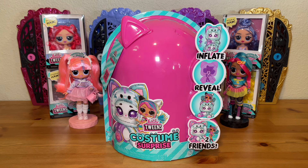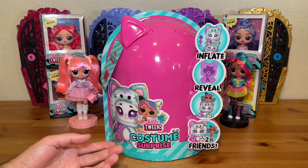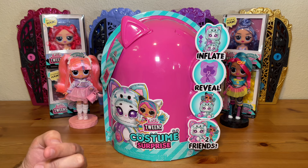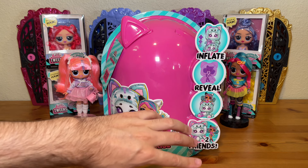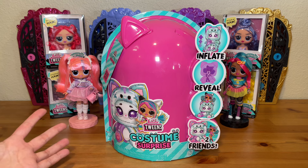Hi there, my name is Eli and welcome back to my channel Draculijah. In today's video I have a brand new LOL Surprise Tweens Costume Surprise doll to unbox and review. I have Emma Emo and I picked her out — I think she looks pretty good out of the four dolls available. Plus I already have Emma's original doll, so I thought it'd be kind of fun to compare and contrast the old one versus this new one.